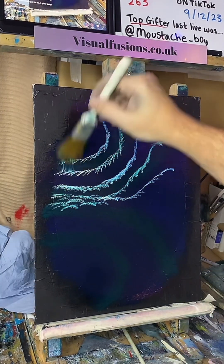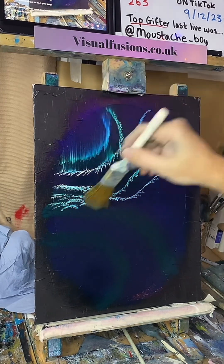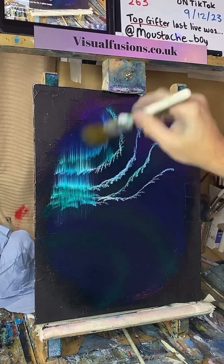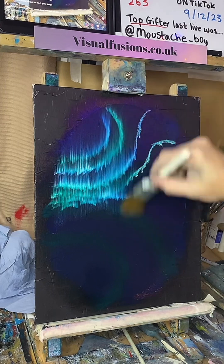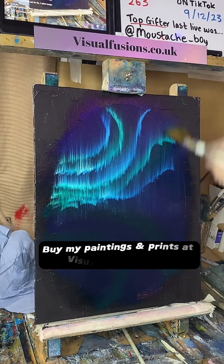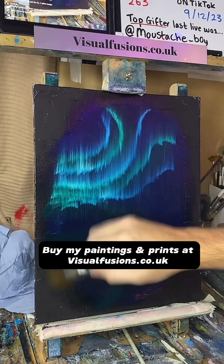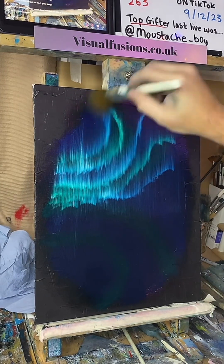I'm just going to lift these up here now. Should get some nice, interesting... I'm just going to do a whole lot here. Look how quickly you can do this — it's crazy. That's really, really oily as well. Make sure I get right to the top there.